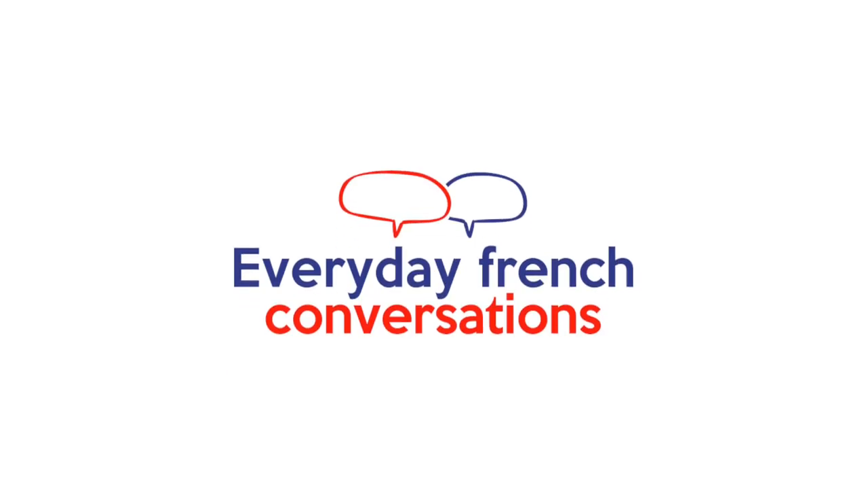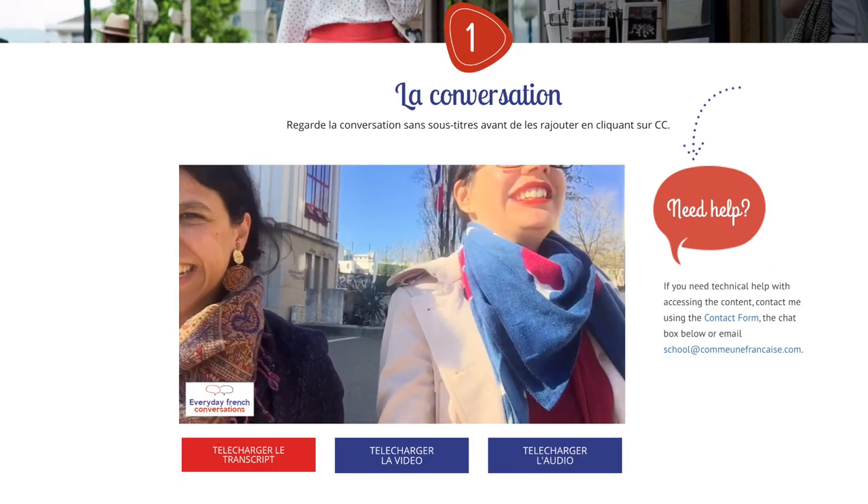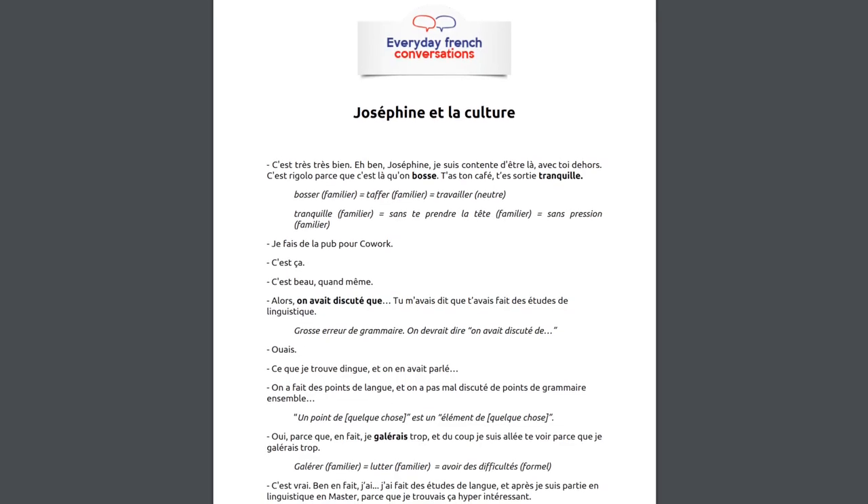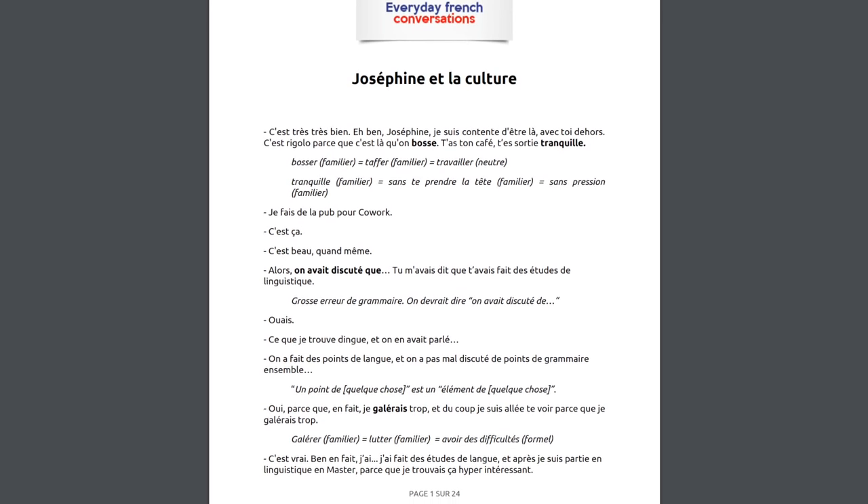Si tu t'intéresses à la culture française en général, et surtout si tu veux améliorer ta compréhension du français parlé, je te conseille de regarder Everyday French Conversations. C'est un de mes cours sur la compréhension orale où je vais parler avec des amis de sujets culturels — un peu comme les livres. D'ailleurs, avec l'une de mes amies, on parle des bandes dessinées francophones. Ça te permet d'améliorer ta compréhension du français oral en s'appuyant sur de vraies conversations du quotidien, un peu longues et en situation réelle. Il y a du bruit de fond, on est dans un restaurant, on s'interrompt — c'est la vraie conversation du quotidien, bien mieux que juste m'écouter parler toute seule.